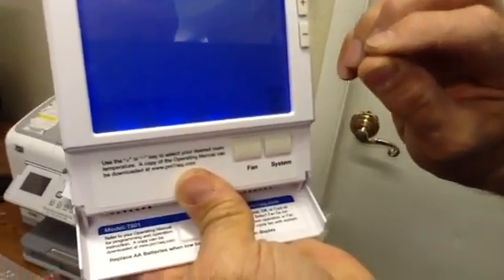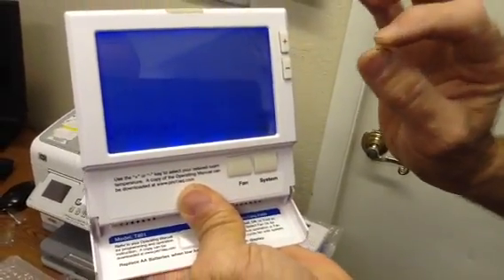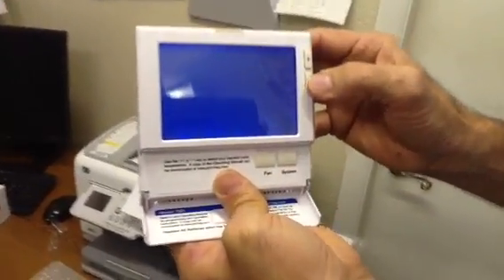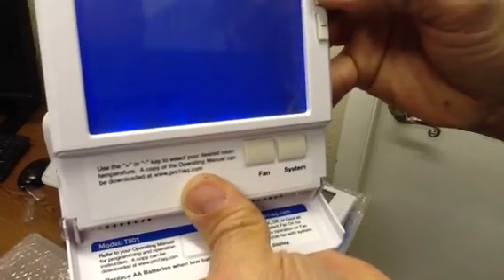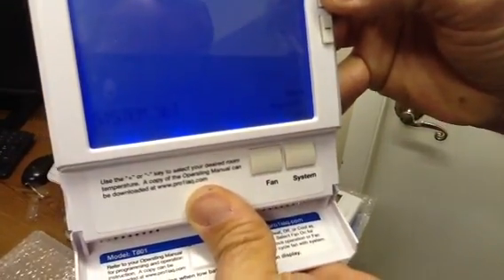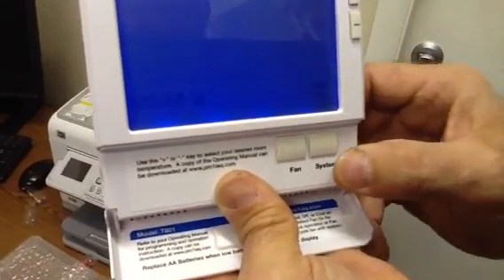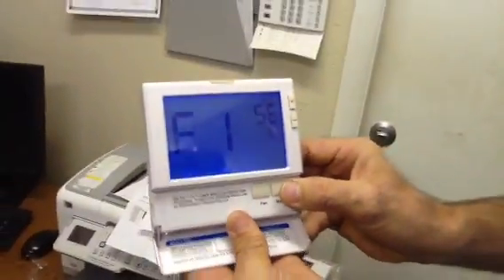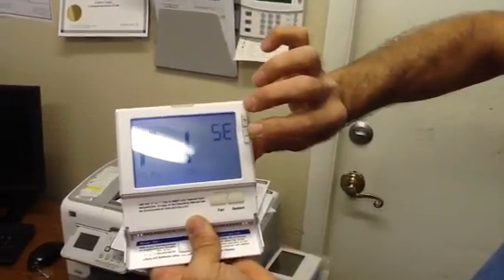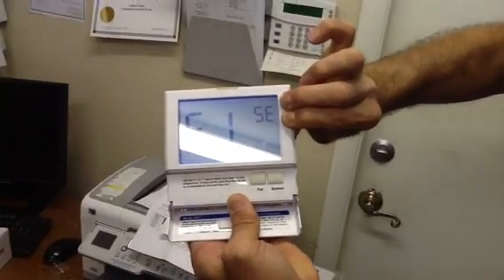System set. We're just going to leave this one because here in Florida we don't really have heat strip — cooling off. You could put auto system and all this. Heat on, heat off, cool on, cool off, heat auto off cool — but we're just going to leave it right here. This is all we need. And then we're back to filter — 100 hours. When you get done, you want to take your two fingers and just push it and hold it.